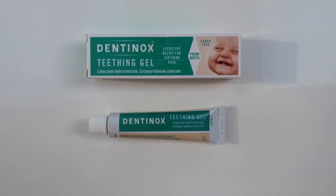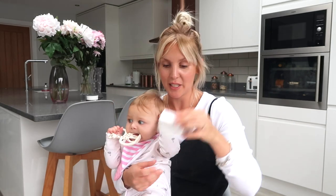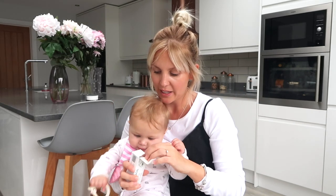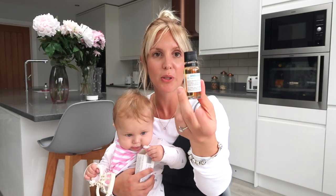In terms of teething relief, we've always loved the Dentinox teething gel. I've found it's really effective at soothing her gums and it does seem to settle her after I've used it. We also love the Anbesol liquid. You can only get this over the counter in a pharmacy, but what we really like about it is you can put it more precisely on the point where the pain is. It comes in a little bottle and you put it on your finger and rub it on the gums where it's actually hurting, so where the gel can sometimes slide off, this you can get right on the point of pain.